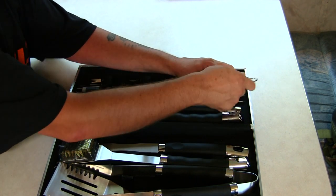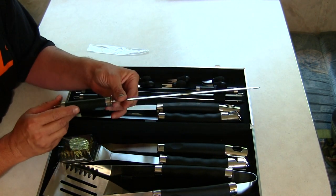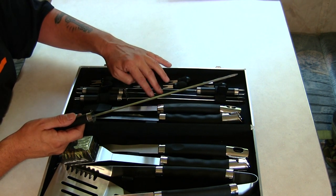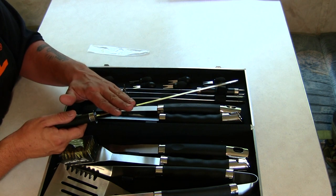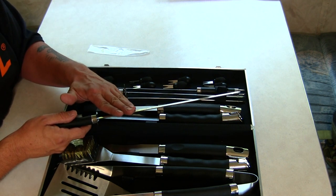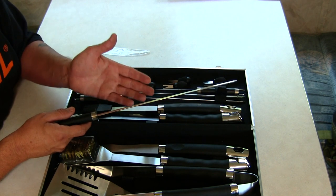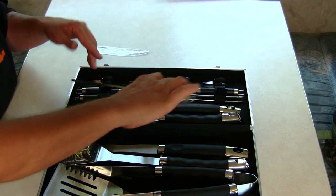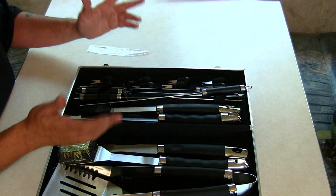Right here we've got some skewer sticks. They offer four of the skewer sticks, which I really like — me and my wife use these a lot. We have a garden in our backyard and it's always nice to stick fresh vegetables on them along with any kind of meats. Check out my videos on all my cooks as well.